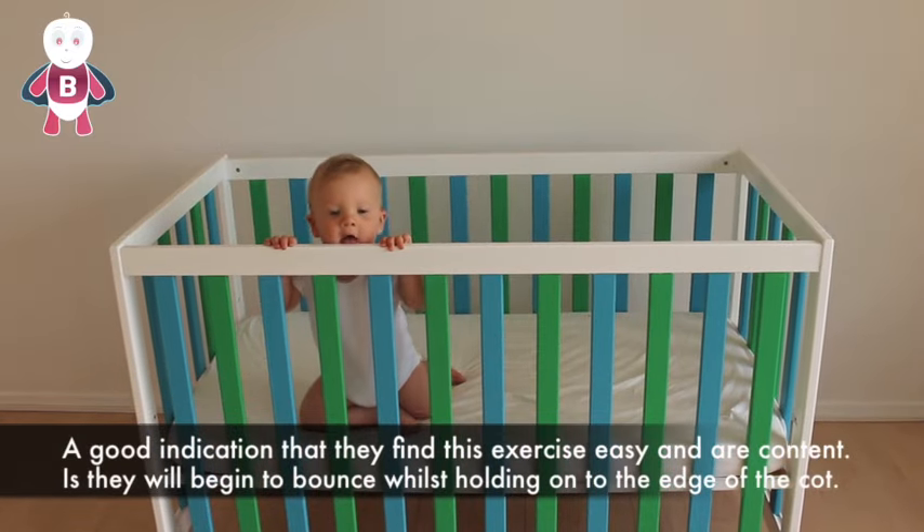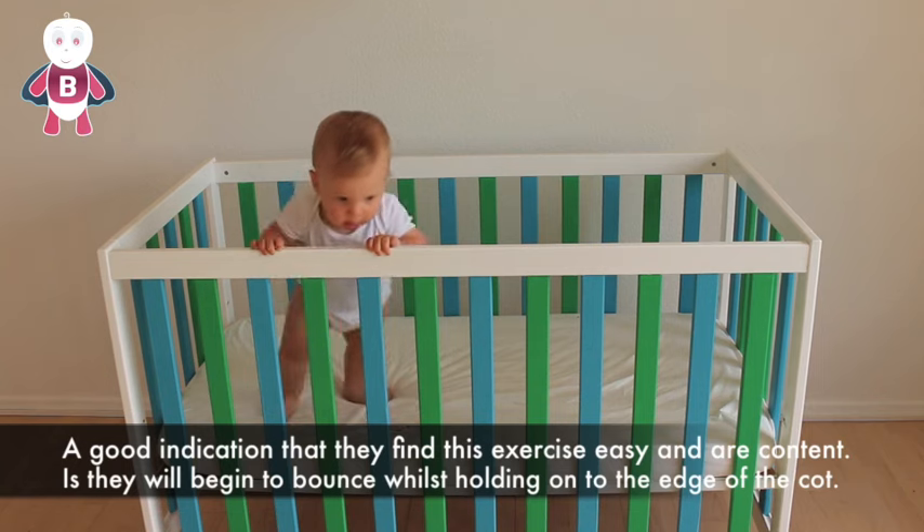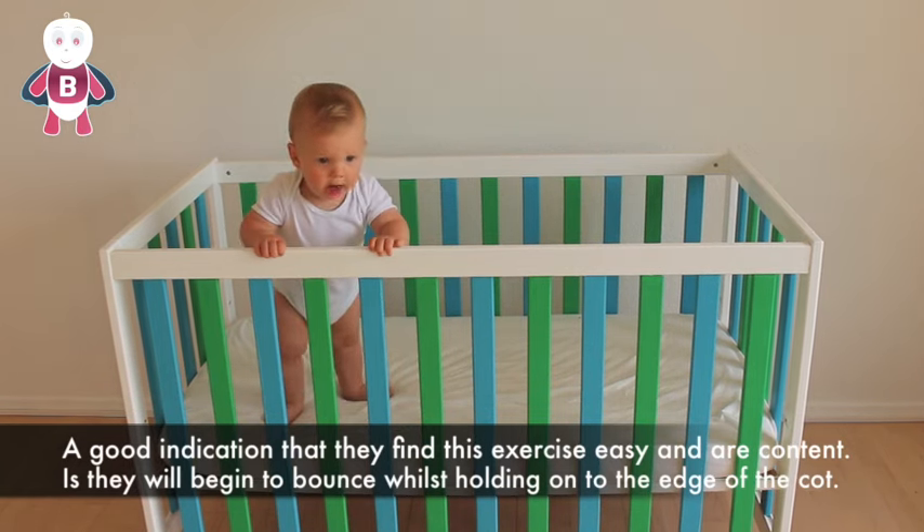A good indication that they find this exercise easy and are content is they will begin to bounce whilst holding on to the edge of the cot.